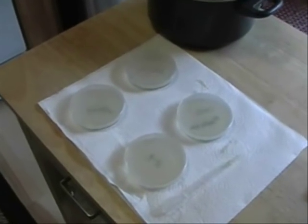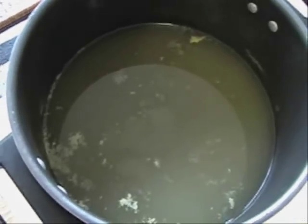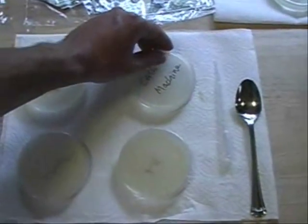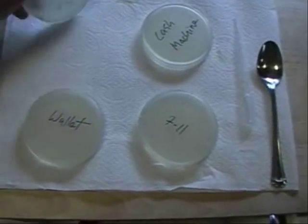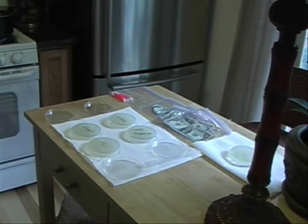I now have my Petri dishes filled with the agar and chicken broth solution. The solution is completely gelled up. There's a little bit of water condensation, so you just flip them over until that dries, and then the next step is to swab the money and plant the bacteria on the plates and see what grows.